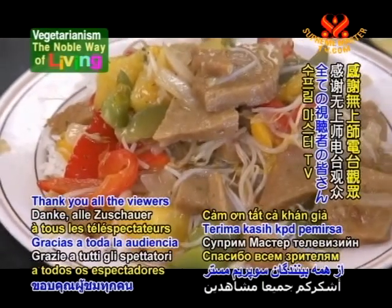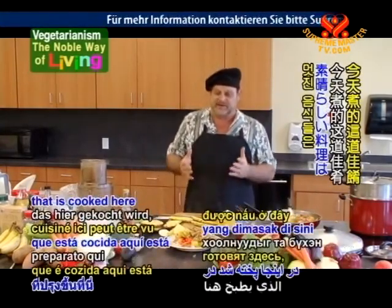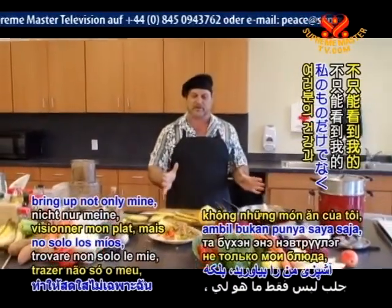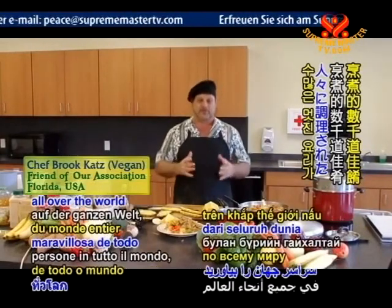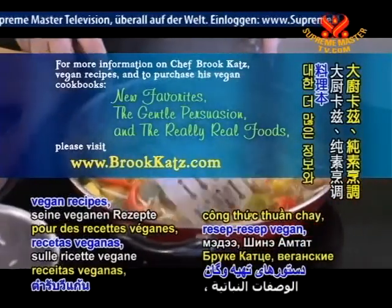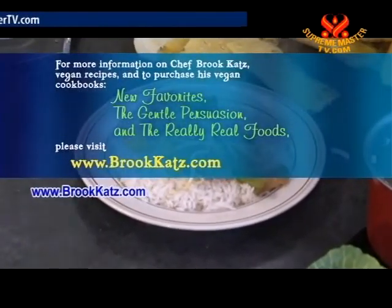Thank you all the viewers of Supreme Master TV. We've enjoyed doing this for you, and I'd like to thank Supreme Master Television for making all this possible. The wonderful food cooked here is available for people to see at any time — go to the archives of the station and you can find not only mine, but thousands of wonderful dishes cooked by wonderful people all over the world for your health and enjoyment. Thank you, Supreme Master. Bye-bye. For more information on Chef Brooke Katz, vegan recipes, and to purchase his vegan cookbooks — New Favorites, The Gentle Persuasion, and The Really Real Foods — please visit www.brookekatz.com.